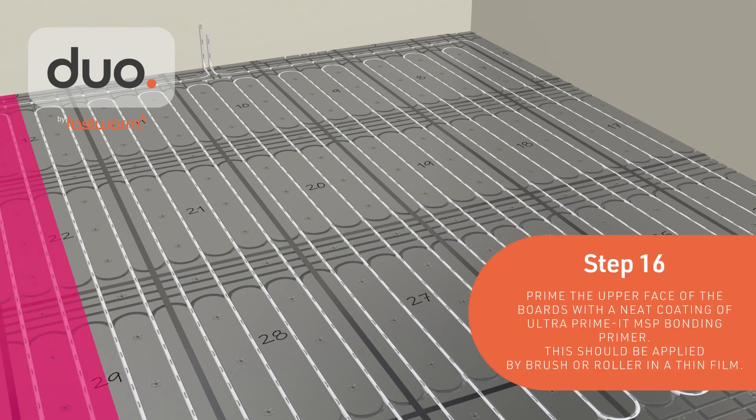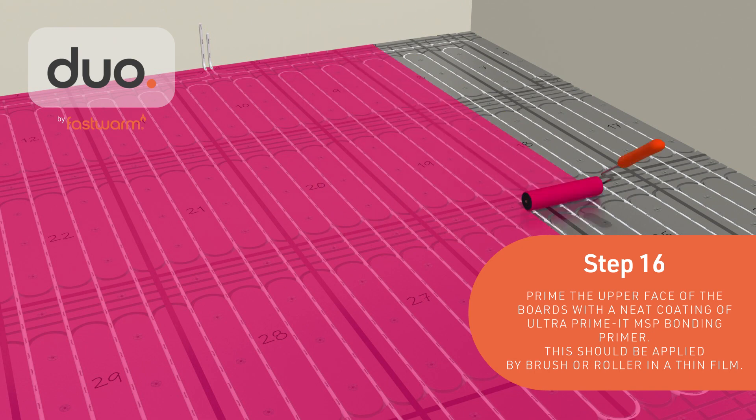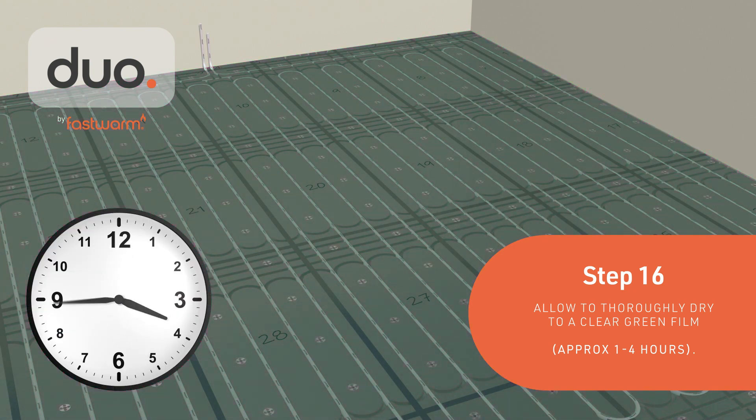Prime the upper face of the boards with a neat coating of Ultra Primate MSP Bonding Primer, applied using a brush or roller. Allow the primer to thoroughly dry, approximately 1 to 4 hours.